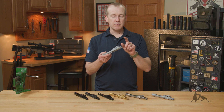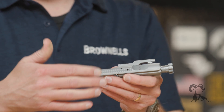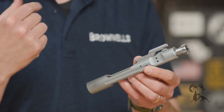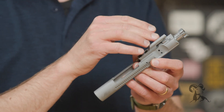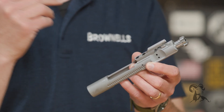As far as specifications, let's go through materials and what these BCGs all pretty much have in common. The bolt itself is 9310 steel, magnetic particle inspected. The carrier itself is 8620. All the small parts on this — the vendor machines in-house. The gas key, for example — they're not sourcing that from some unknown origin. They machine it totally in-house to their specification, so it mates up perfectly with their carrier every time.